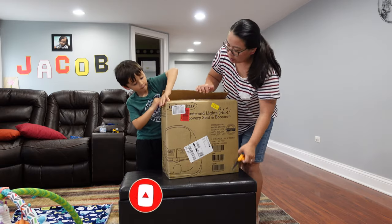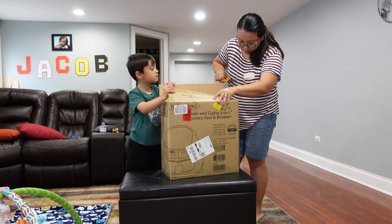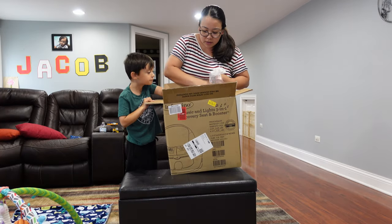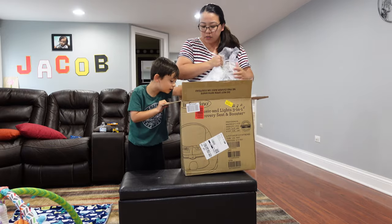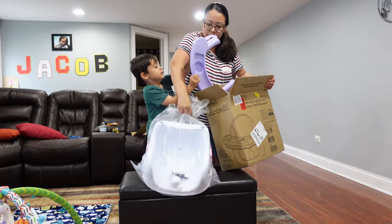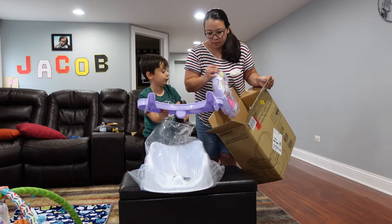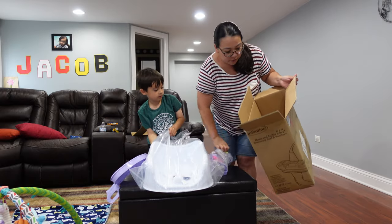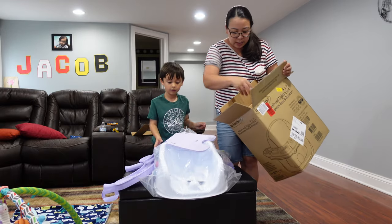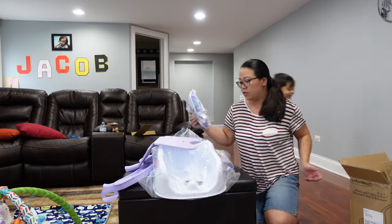Let me open that — there's tape here. There we go. So this is where she's going to eat. There's a cup holder here and a spot for her food. This goes in there so we can cover it. It's got some padding for the seat too — and that's all inside the box!